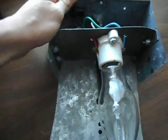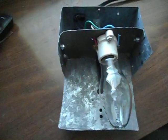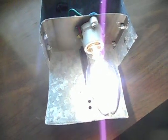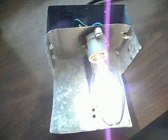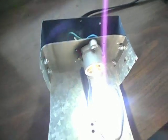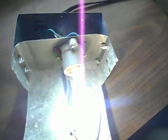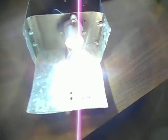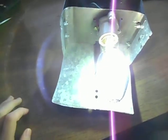This thing gets pretty bright. There it is starting, and that's in run mode. This thing gets really bright. I need to find or make a diffuser for it.